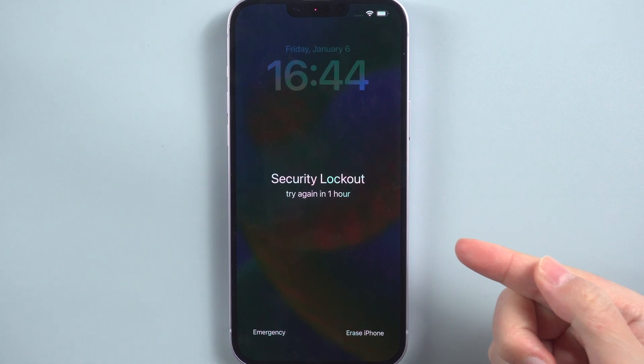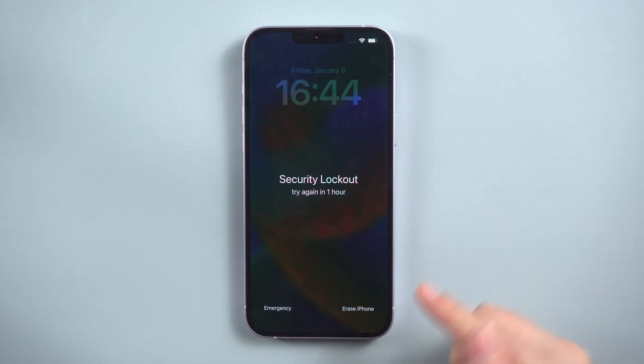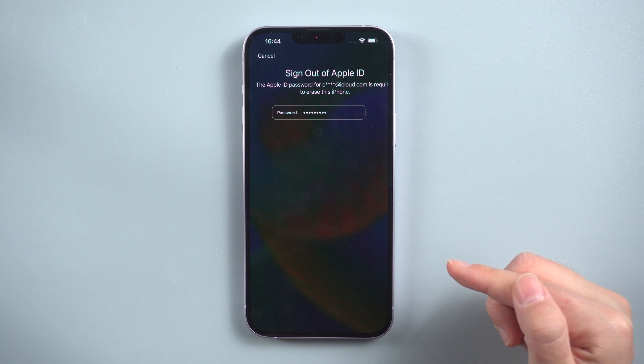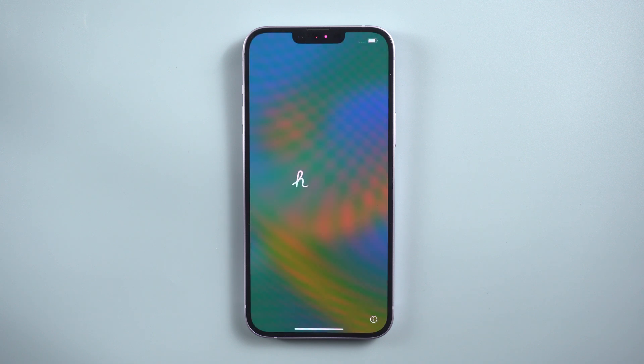Once these criteria are satisfied, factory resetting your iPhone is a breeze. Simply enter your passcode until the available time hours are over — after 60 minutes, look carefully at the bottom right corner and there it is: the option to erase your iPhone. A couple of taps, along with signing into your Apple ID, and the erase process will start. Once complete, your iPhone will be restored to factory settings.